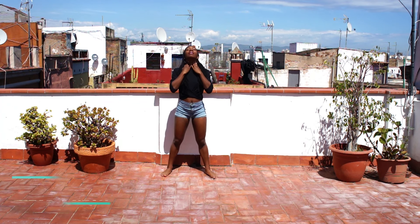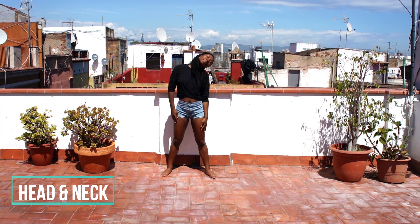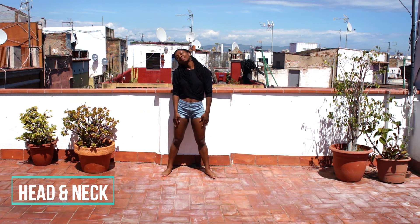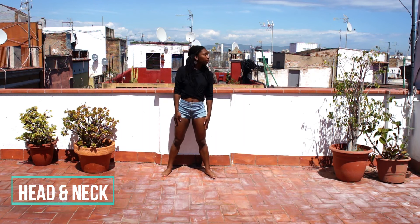Now let's get on to some head rolls. As you do this, follow the movement of your head with your eyes. I want you to actually look at your environment. Observe the objects around you and notice your surroundings. This might sound simple, but taking the time to look at our environment is a great way to shift our attention to the present.